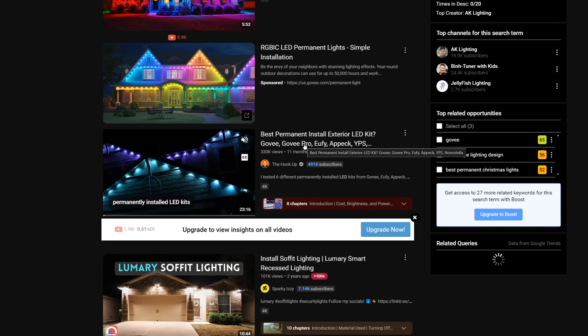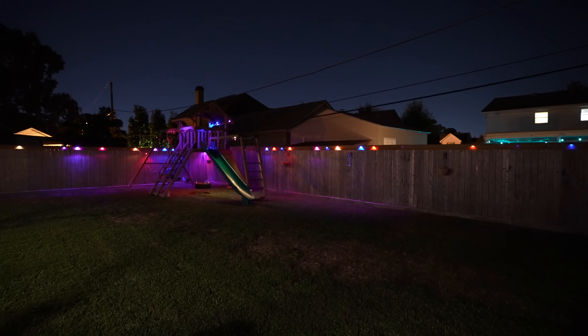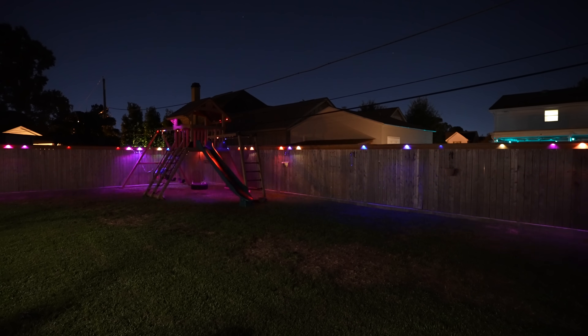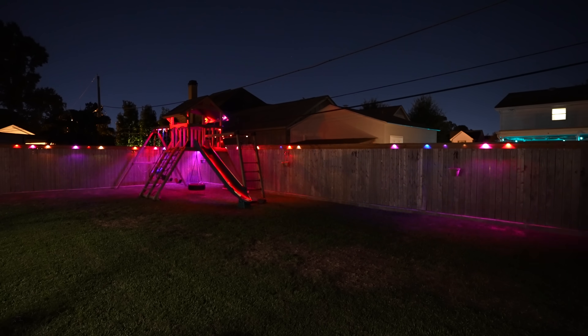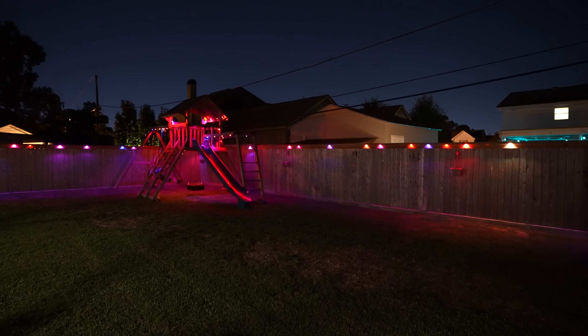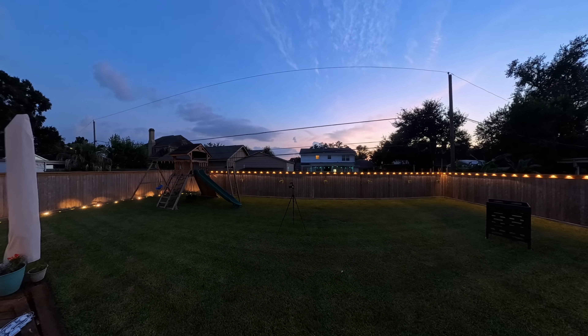The Hookup pointed me to these E120s because of individually addressable LEDs. If you're not familiar, that basically means each individual LED can be controlled independently — it can be off, on, or any color, and what the other ones are doing does not affect that individual one. So it's really infinitely customizable.